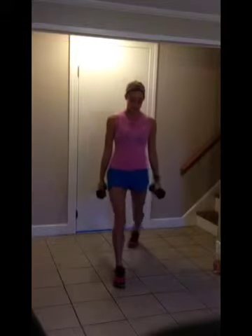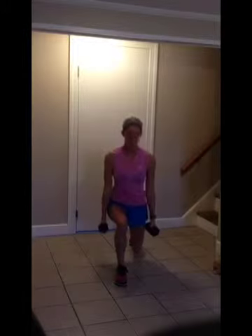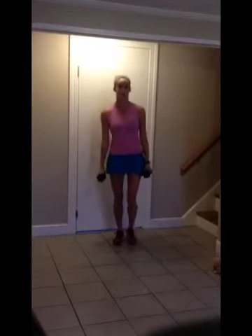Right into lunges with a hammer curl. Make sure your knee is not going over your toe.